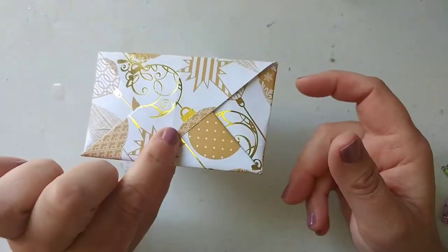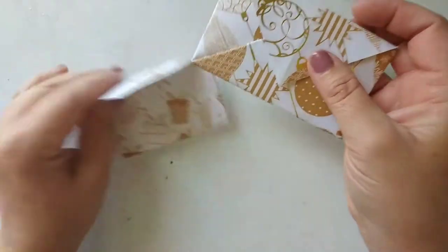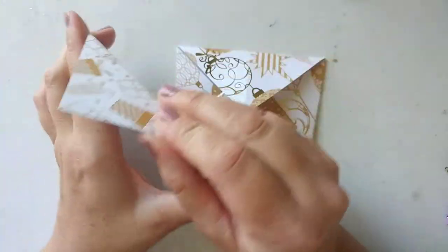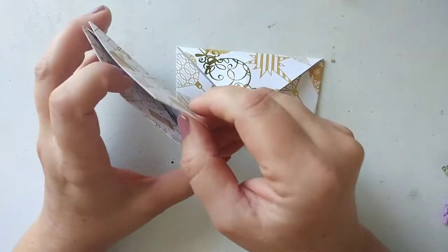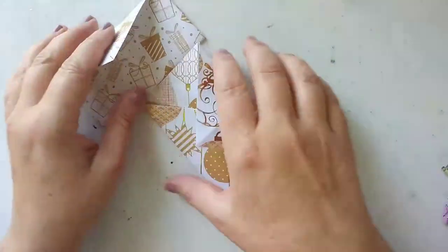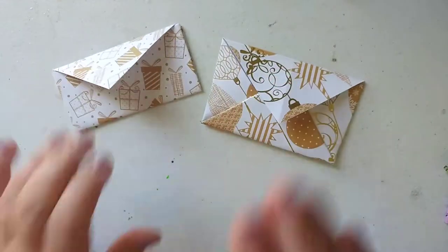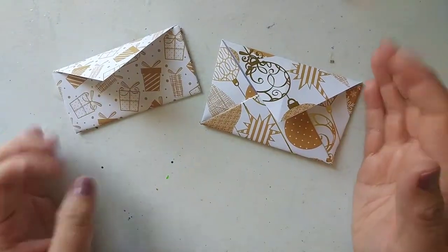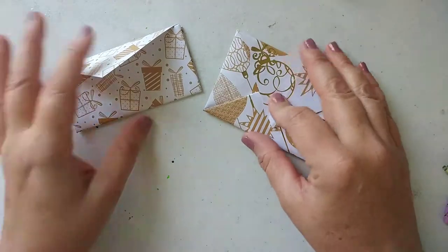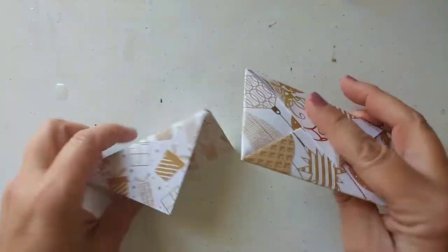Since the gift giving season is upon us very soon, these are some cute ways to use some little scraps of paper, or just to be personalized and make your own little envelopes. You can make larger size envelopes by using bigger paper — great for gift cards or just using scraps of scrapbook paper. So if you don't know what to do with your scraps, here are a couple cool ideas.